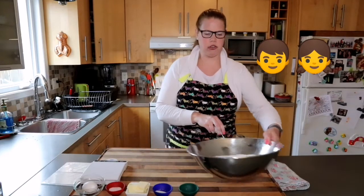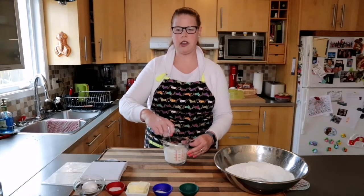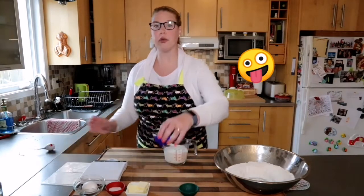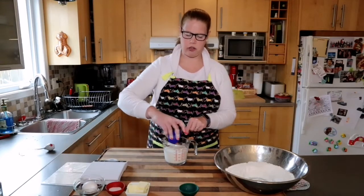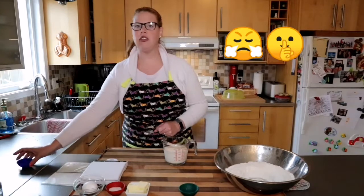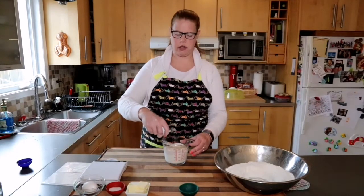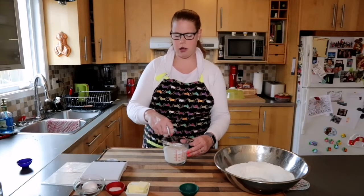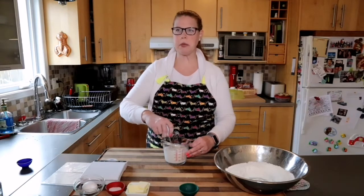You can hear my children in the background — everyone's going a little stir-crazy because we're in quarantine in Canada with COVID. This is our third week inside. I'm going to take my yeast, put it into the milk and sugar, and stir until all the yeast is dissolved and it starts to bloom.